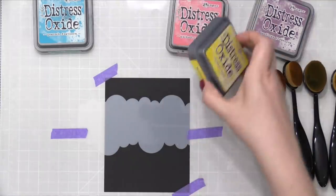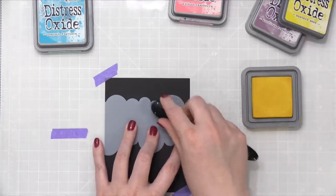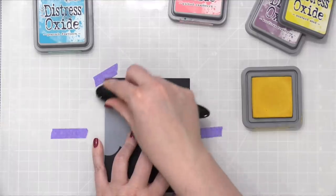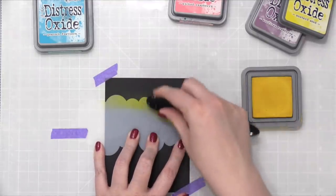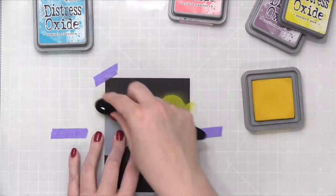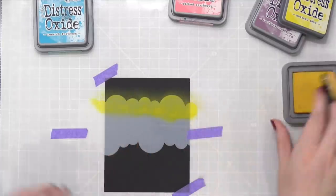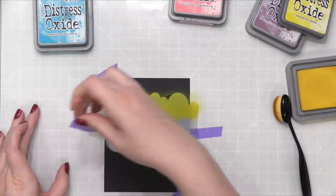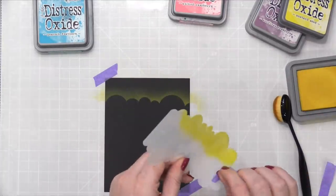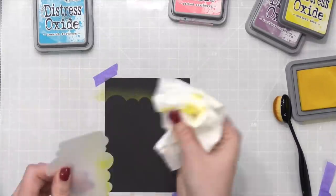I think I will start with Mustard Seed. I'm just going to blend up from the cloud. This actually won't take too long to build the color. And then I can lift up my stencil and now I have that cloud line. Before I move on to the next, I'm going to use a baby wipe and just wipe this off. The ink should come off really easy.